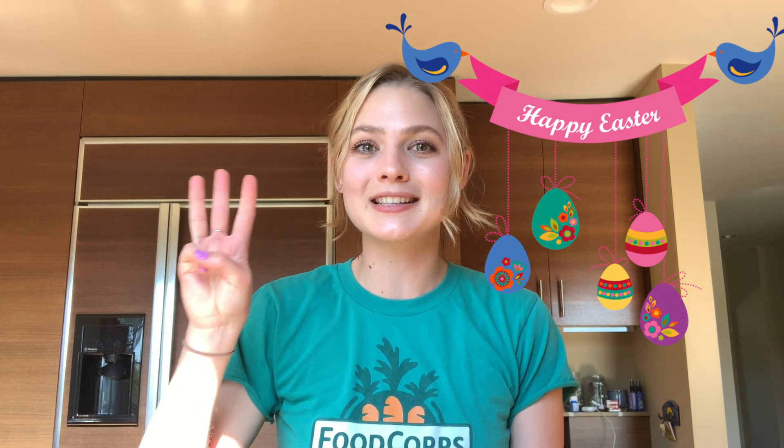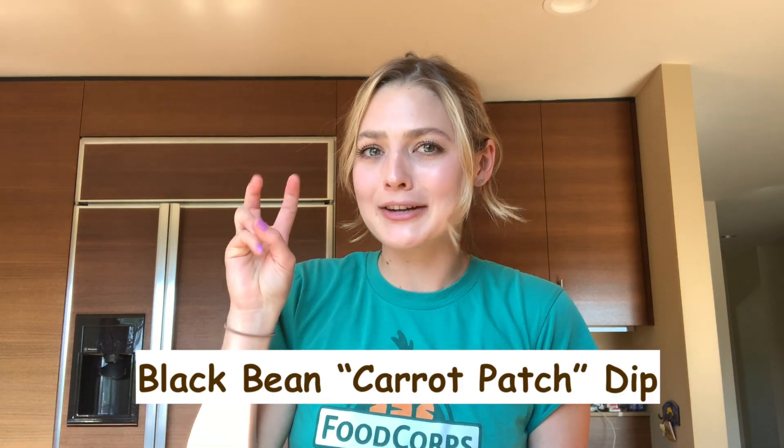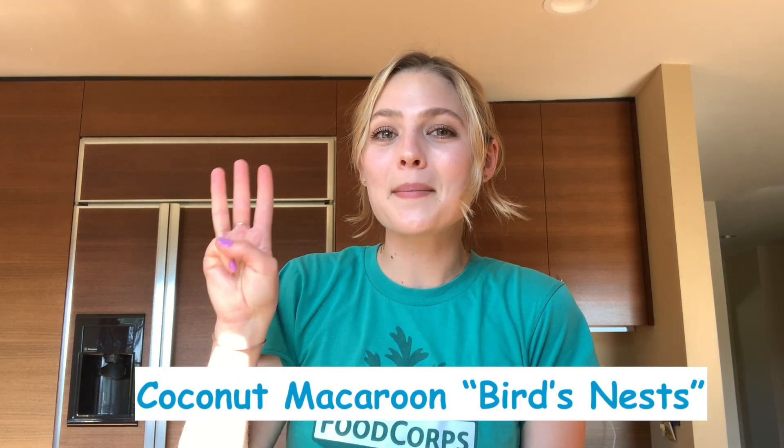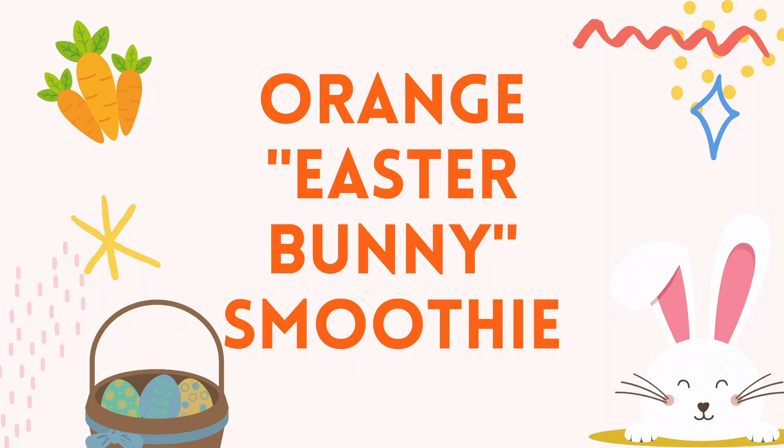Hi friends, welcome back to my channel! Today I have some really fun recipes in store for you. This video is all about Easter recipes — I have three Easter-inspired treats to show you: an orange Easter bunny smoothie, a black bean carrot patch dip, and some coconut macaroon birds nests. Make sure as usual you wash your hands and ask an adult for permission and supervision before we get going. Let's get cooking!